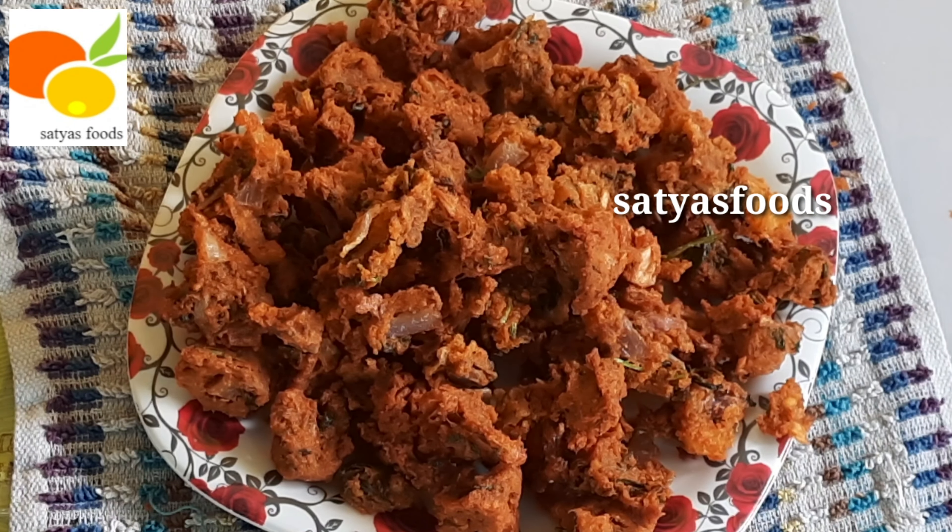Now let's put it in the pan and fry it. After about 5-6 minutes, put it in the bowl and taste it.